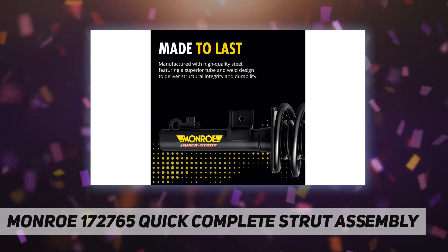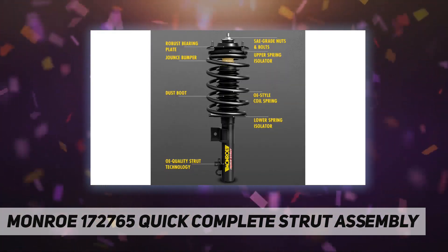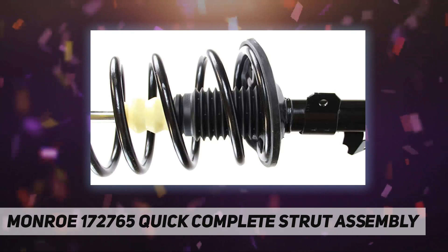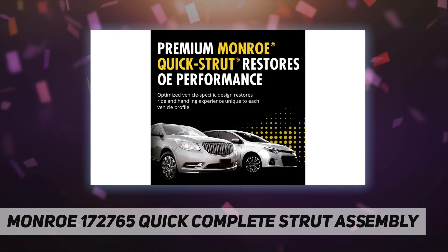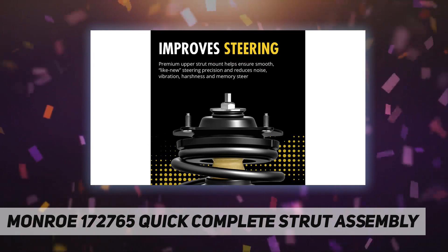The assembly features upgraded steel which corresponds with the original equipment spring design, a premium OE-style upper strut mount and bearing plate, and other quality components. This breakthrough design saves on installation time by eliminating the need to disassemble components and compress the coil spring prior to installation. Monroe Quick Strut assemblies are available for popular European, Asian, and North American applications.